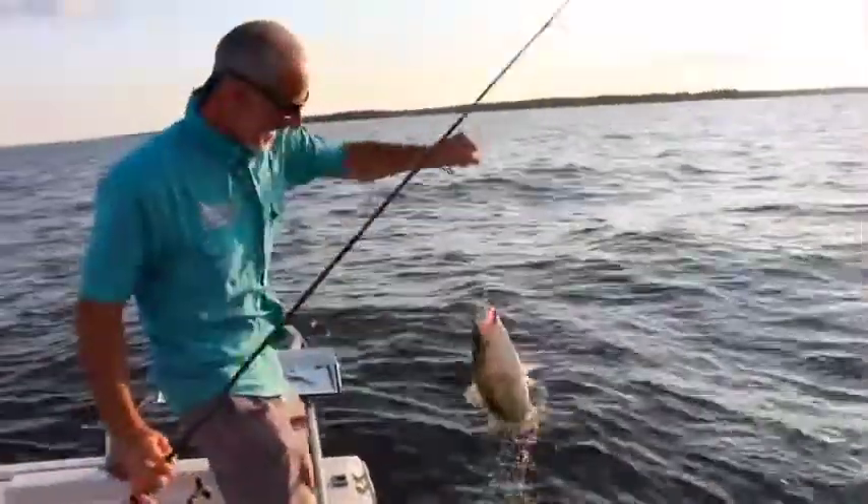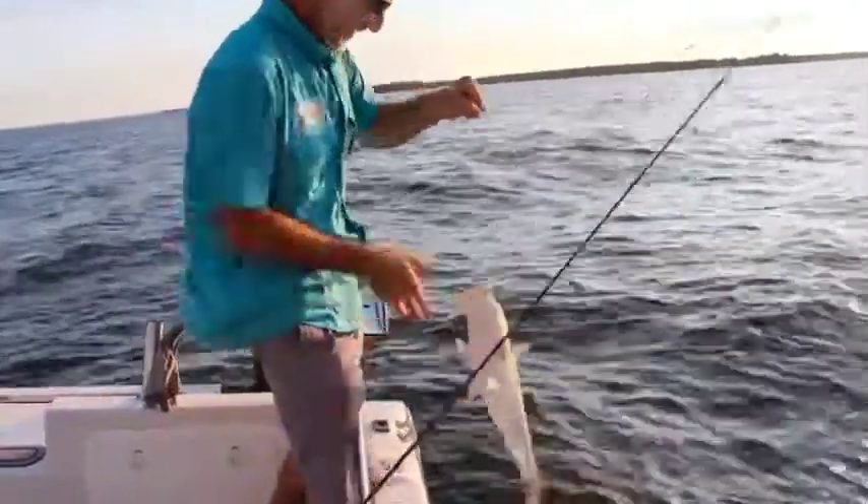I'm Lenny Rudow, angler-in-chief for Fishtalk and a contributor to BD Outdoors, and that's how I gulp.